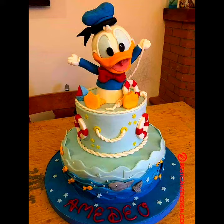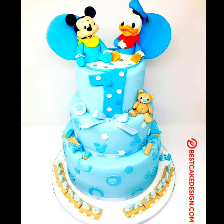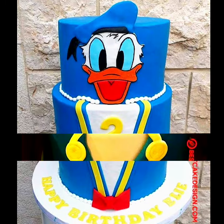Hello everyone, welcome to my YouTube channel Easy Craft Videos. Hope you are fine and doing well. I am back with the best collection for my viewers — a top 20 best collection of Donald Duck designs.